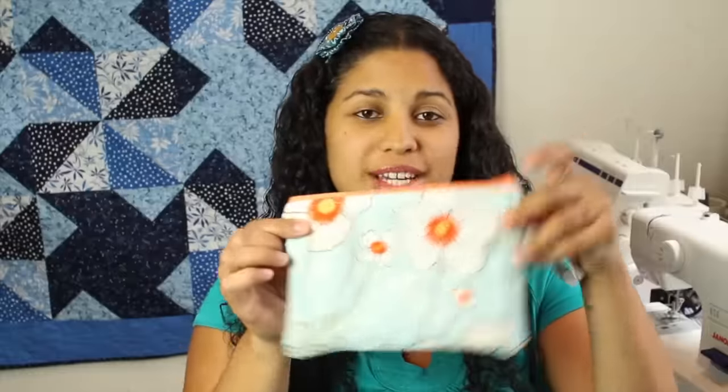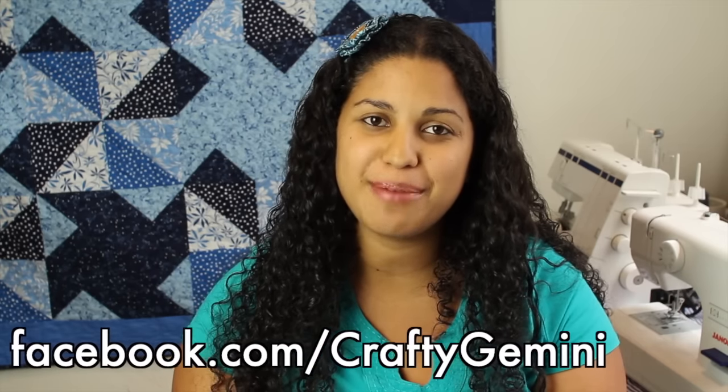Our quilted wristlet pouch is complete and I hope you all enjoyed my tutorial. If you'd like to give this project a try, be sure to upload pictures to our Facebook page — we always love to see what you make from the Crafty Gemini tutorials.